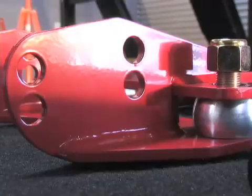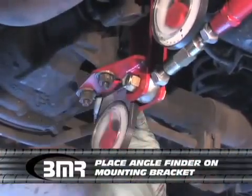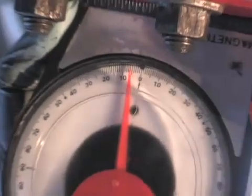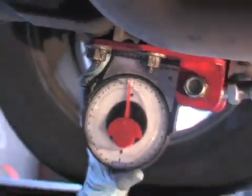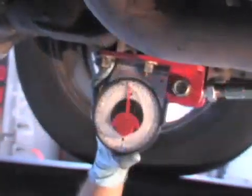Same way with the mounting bracket — this is where BMR suggests you take your pinion angle reading from. The rear end angle is a negative if it slopes downward toward the front of the car. The rear end angle is a positive if it slopes upward toward the front of the car. And right now we're at a negative five degrees.